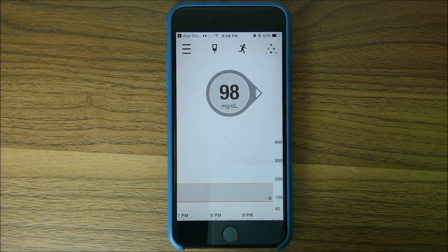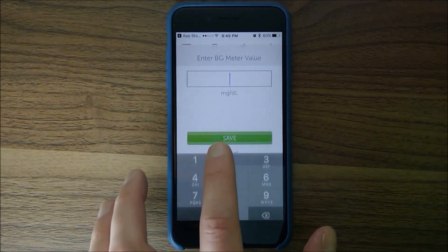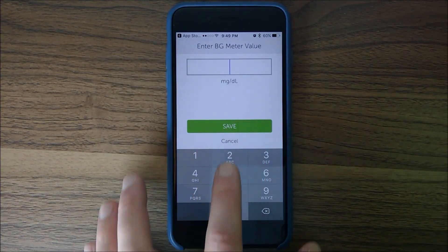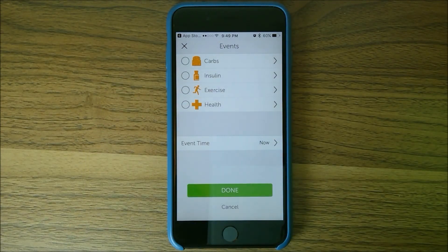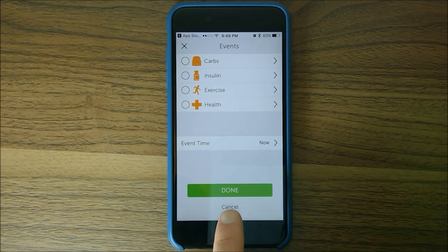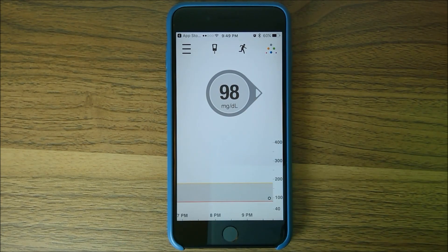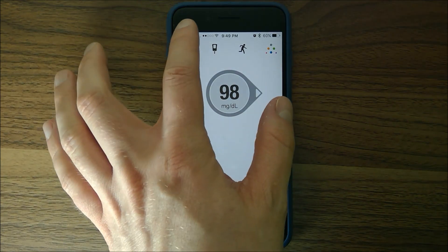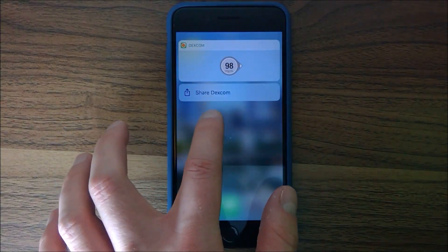That's pretty much it for the phone setup. When you need to calibrate, you enter your BG right here and hit the little meter button. You can also create events to track carbs, insulin amounts, exercise, and health — I haven't used it, but it might be a pretty cool way to track all your stuff. And there's our Dexcom on the new version of iOS — if you hold down, you get a little preview of it.